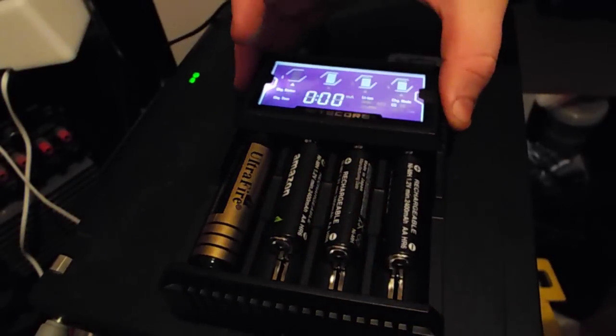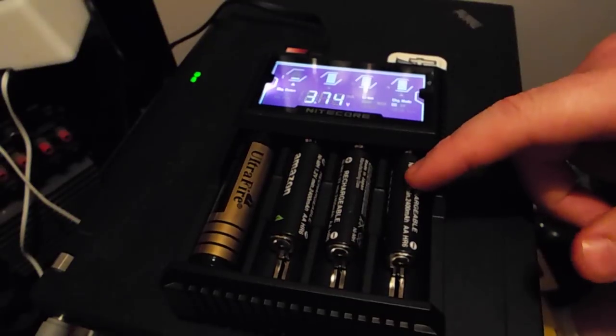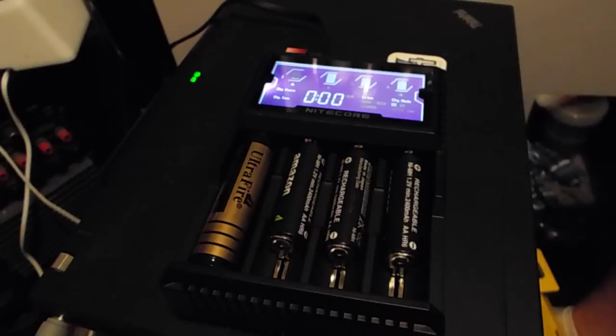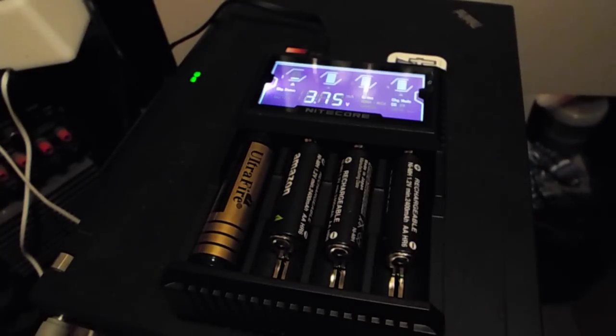I really like this charger because it makes charging batteries a lot simpler and easier, especially for people like me that don't always charge batteries — it comes in handy. It doesn't get too hot and I feel it's a reputable company, so I feel it's safe to leave on overnight, especially charging these NiMH batteries. I'm not sure how I feel about the lithium ions — I've heard a lot of stories — but we'll see how it goes. This has been my review of the Nitecore Digi D4 Intelligent Charger.